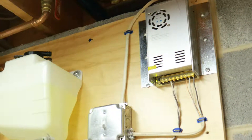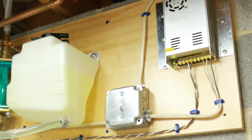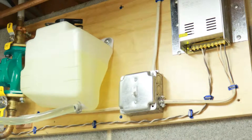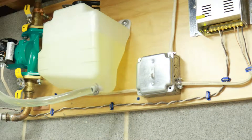The power supply, pump, and power are ran into an electrical box. The power supply and pump are ran into a switch, so that I can turn off the pump and fan if I am working on it. I plan on putting a safety cover over the switch later.